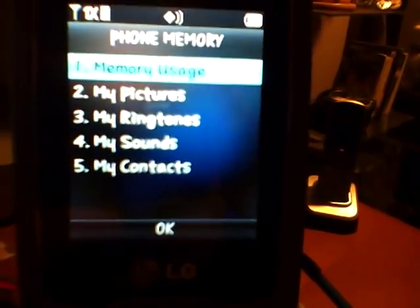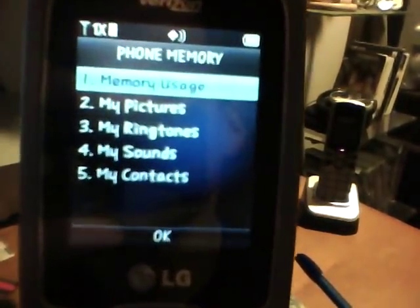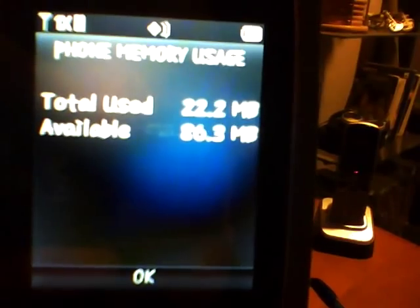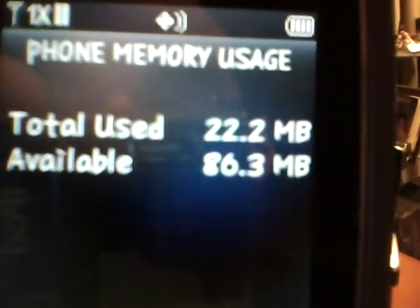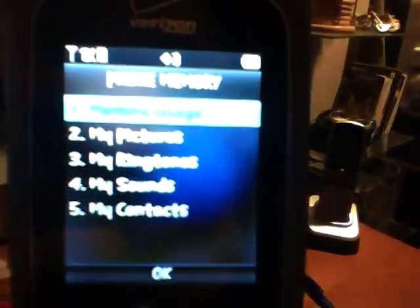The memory on this thing is really cool. The Accolade had like 22 to 23 megabytes. This phone has 86.3 megabytes available. For a very basic flip phone that doesn't have a micro SD card, that's pretty good. As for pictures, with the camera key you don't have to hold it down — just press it once and it turns on.